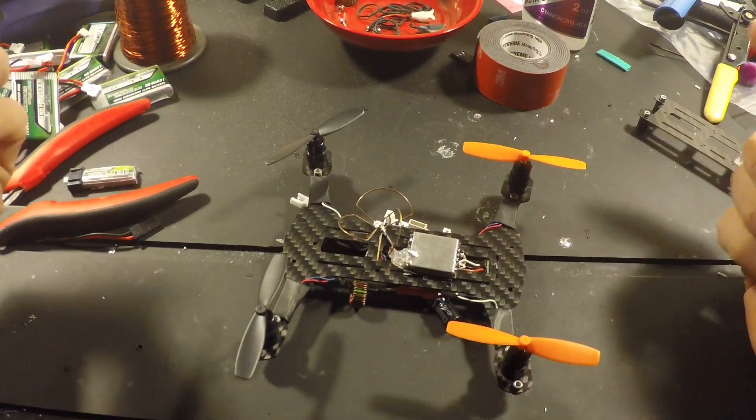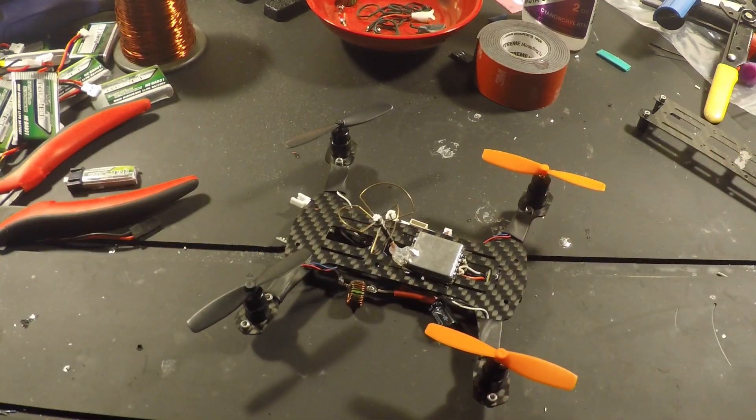We'll flip it over — goes right into a 200 milliwatt 5.8 gigahertz transmitter. I think I got that from rangevideo.com. It's a 3.3 volt version; they also have a 5 volt version. I went with a smaller one just for size reasons. For 14 bucks you can't really beat it. Right now they're not in stock, so if you want one, start looking — hopefully they get them back in stock. I've got two and it's definitely nice to have them.